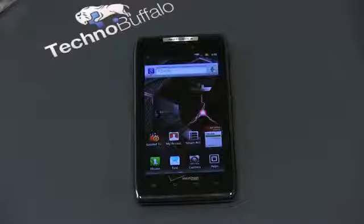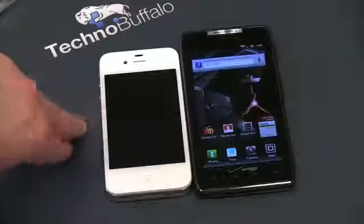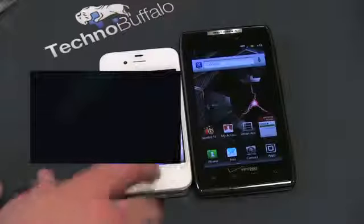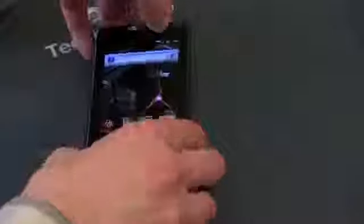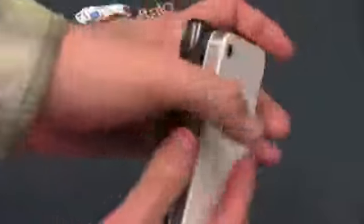Let's go ahead and bring in a quick size comparison — we'll usher in an iPhone 4. You can really get a chance to see not only how beautiful this screen looks, but how thin this is as well. This is just an extremely thin device. Even with the hump right there, you can see just how thin this guy really is.